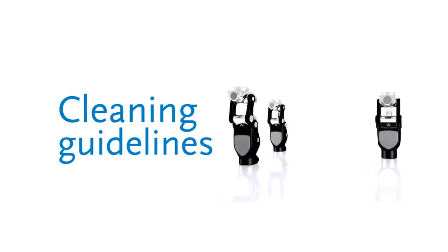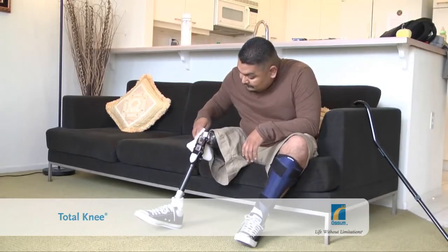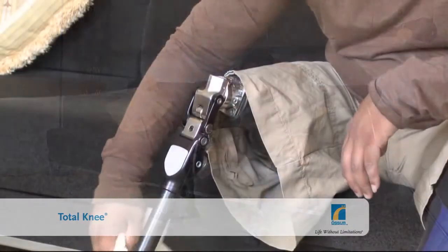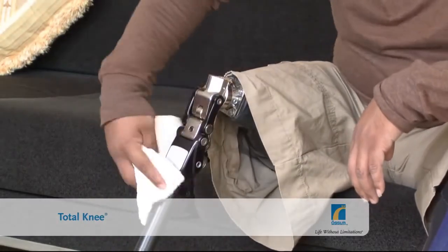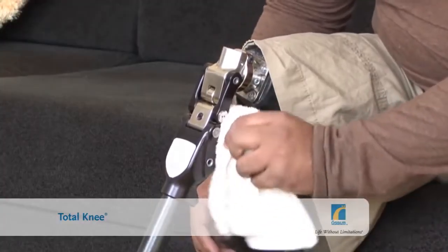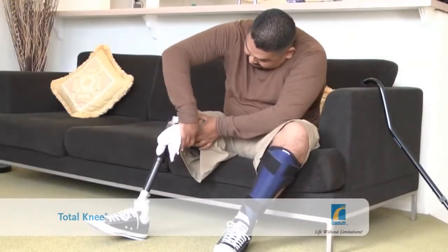Cleaning guidelines: the Total Knee is durable and hard-working and should not give you any problems. If you have a cosmetic cover, you will not need to clean the knee. If you use it uncovered and it gets dirty, you can wipe the knee with a soft cloth, moistened if necessary with a small amount of kerosene. Do not use any other cleaning substance, as you may damage the knee.